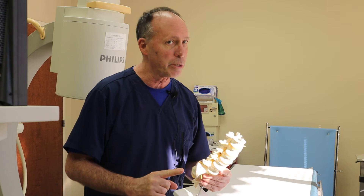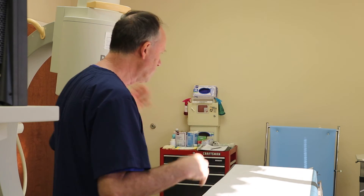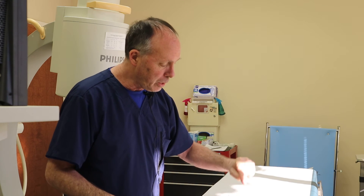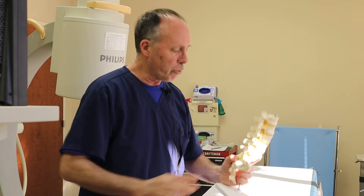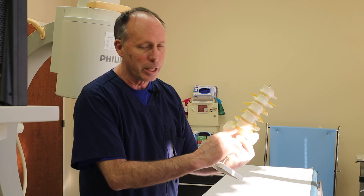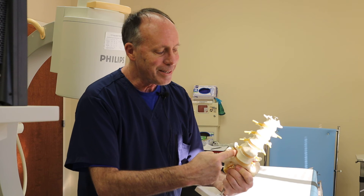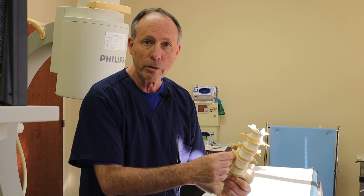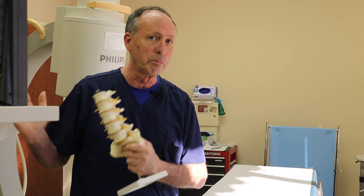Anything can happen — yes. Talk it over with an experienced interventionalist. So this is what we've done: laid you down, x-ray, numbing, medicine goes in to the predetermined place — there are several places to put it. The point is we're dealing with a three-joint complex — facet, facet, disc — adding medicine that either covers a broad brush stroke or is site-specific to the segmental nerve coming out of that foramen, specific to what you tell us: history, physical, medical decision-making.